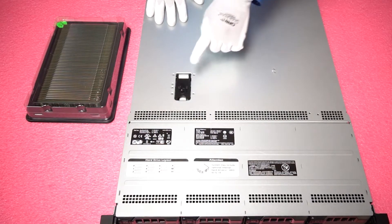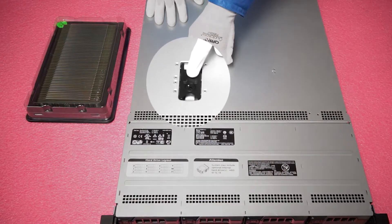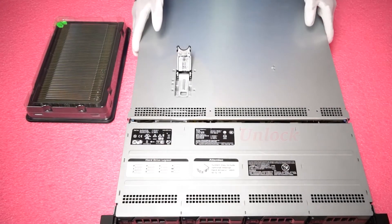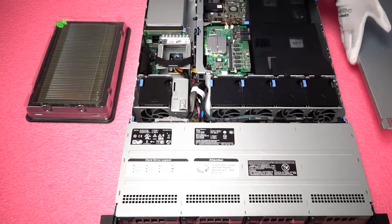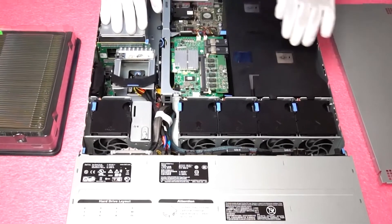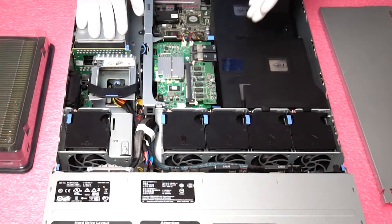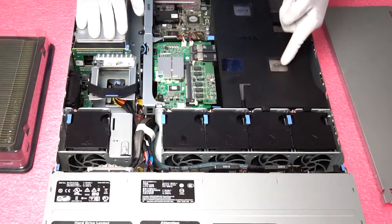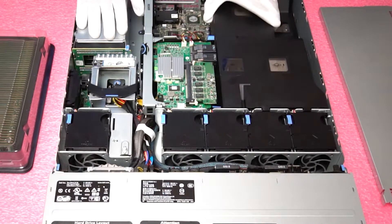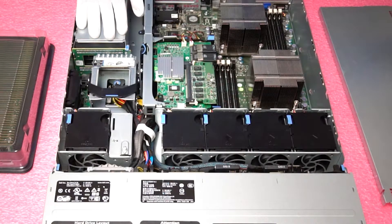Okay, to open it is very simple. First things first, just make sure the latch is set to unlock. Simply pop it open and remove the top. Voila, we're inside.